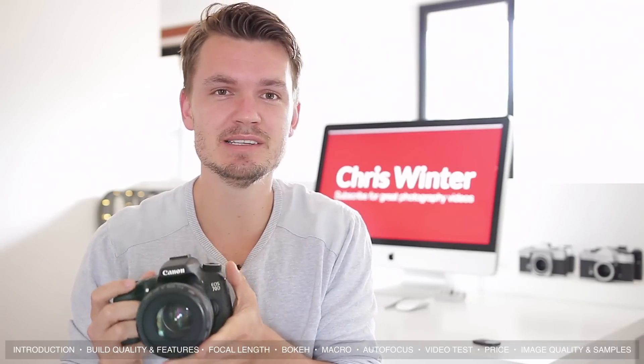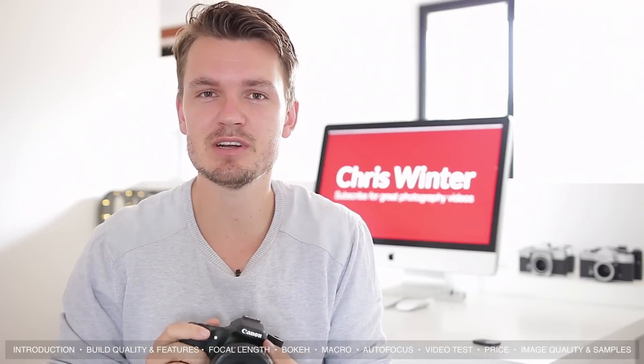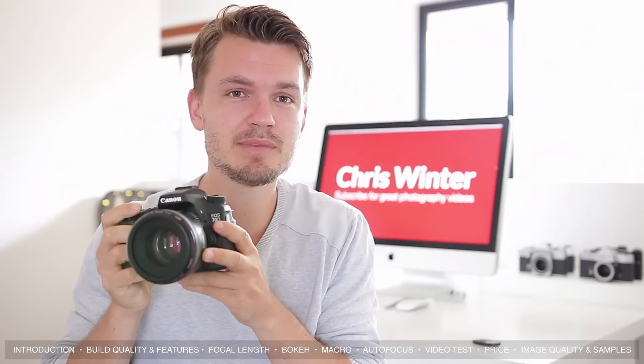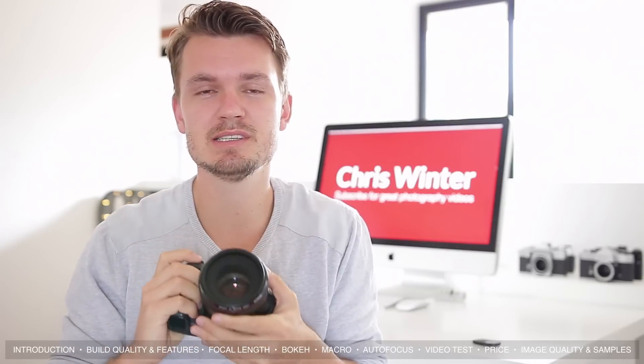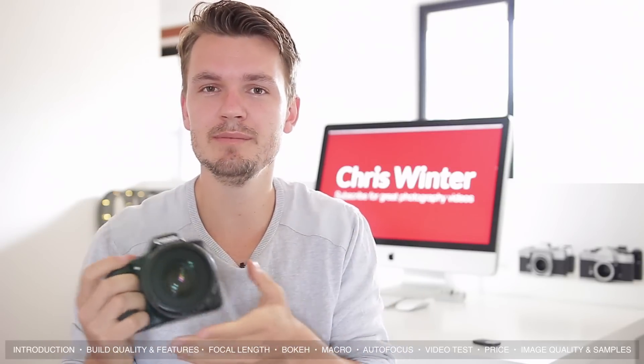On a full frame body like the Canon 5D or 6D, 50mm is a normal field of view and it's one that I really do like. It can be fantastic for street photography and even some portraits. But if you throw it onto something like the Canon 70D — which is what I use — you get a really nice portrait lens because it comes out to around 80mm. So the field of view and overall look will come down to the body you use.